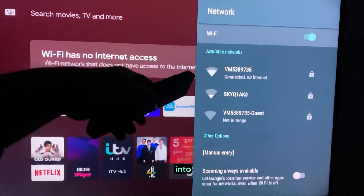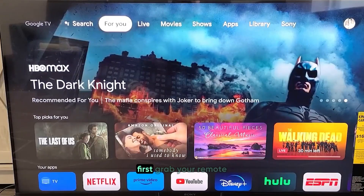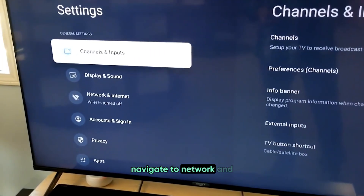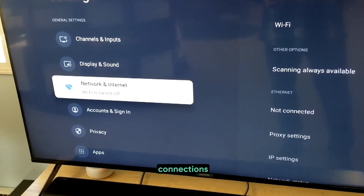Now let's dive deeper into the network settings on your Sony TV. First, grab your remote and press the Settings button. Navigate to Network and Internet, which is where you manage all your network connections.